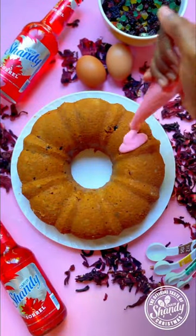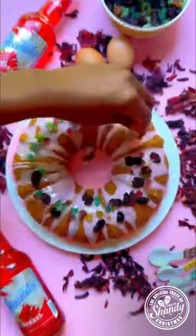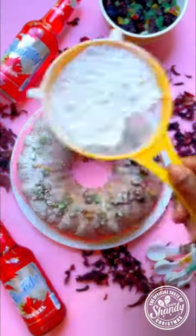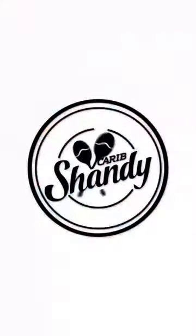I'm obsessed with the color — it definitely matches the whole vibe that I have going on here. We're going to top her off with some extra dried fruit as a garnish, dust some icing sugar, and that's it. My Shandy Sorrel fruitcake, made with Shandy Sorrel — the official taste of Christmas.